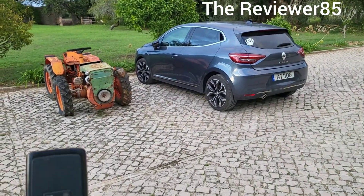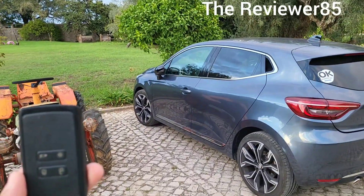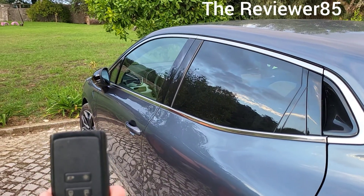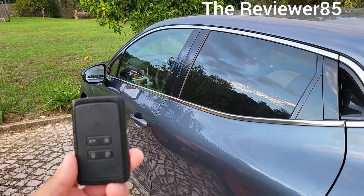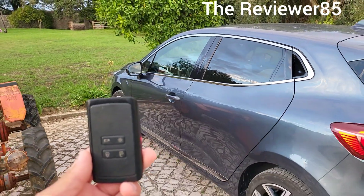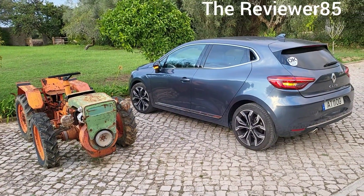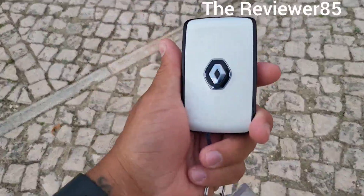So that's the car right there, this is the key — not going to touch it. Once you get close enough the car opens up, there you go. And now if you want it to close, once you walk away from it, it will close. That's awesome, perfect — the car is nice.